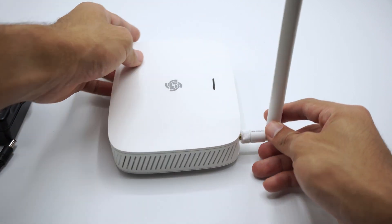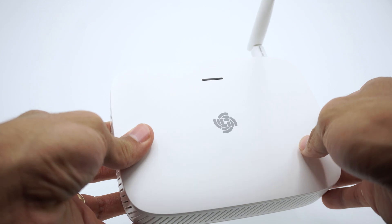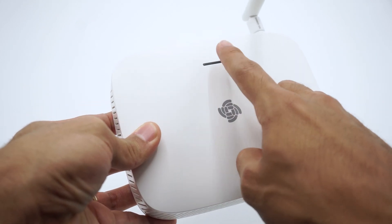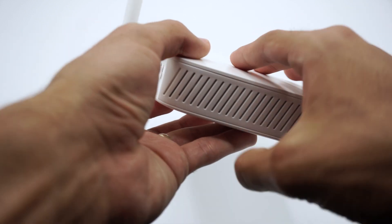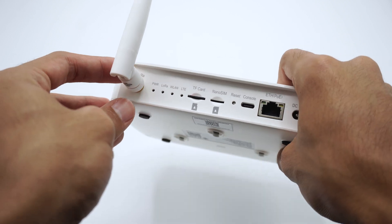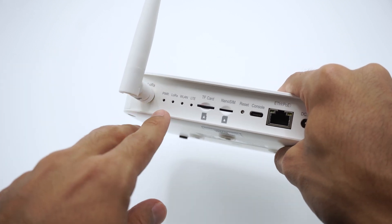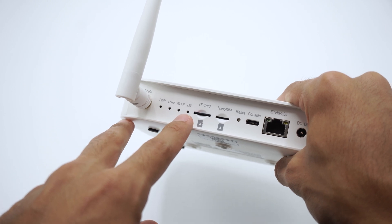But first, let's take a look at some interesting features. On top we have status LEDs so we can know if our WisGate EdgeLight 2 is working properly. In the back is the antenna connector, and we have many LED indicators — one for power, LoRa, WLAN, and LTE connection.